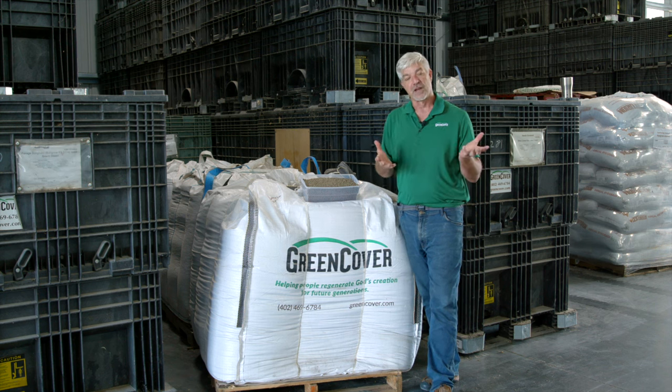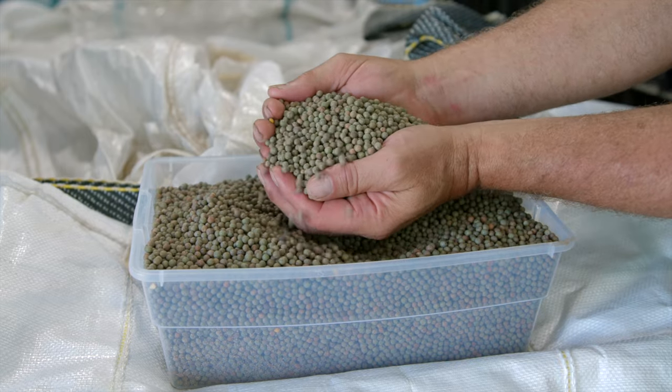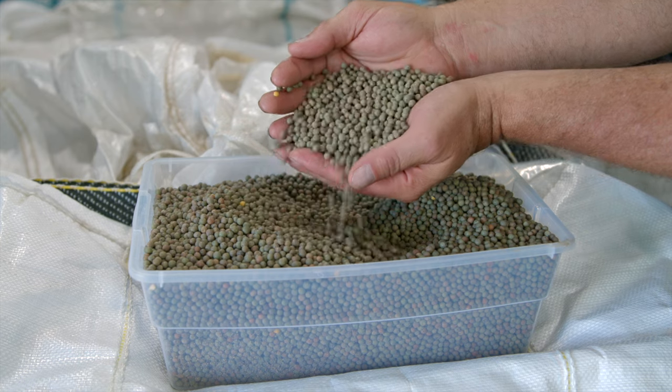Winter peas, unlike regular peas, are much smaller. You can see that the seed size is much smaller and they're very hard seed, so they don't split like regular peas do.